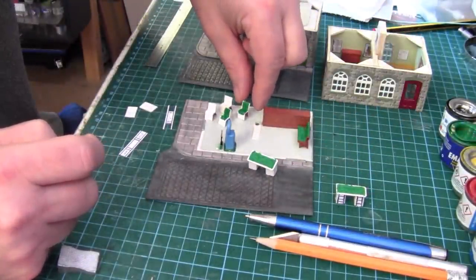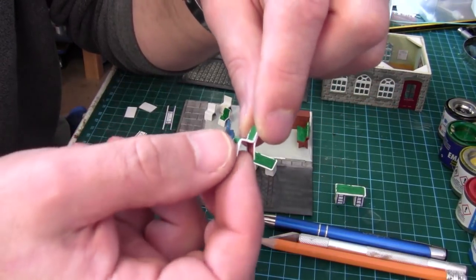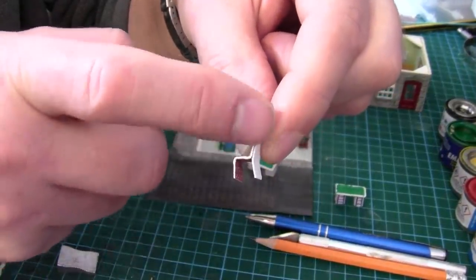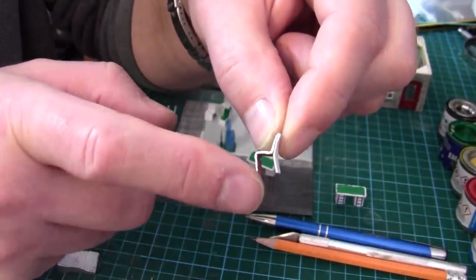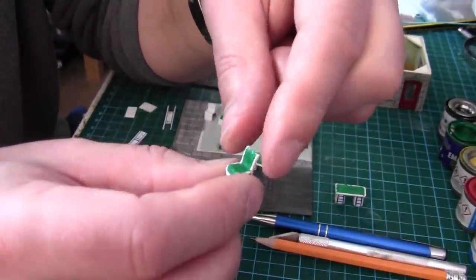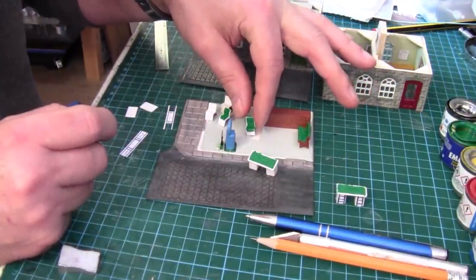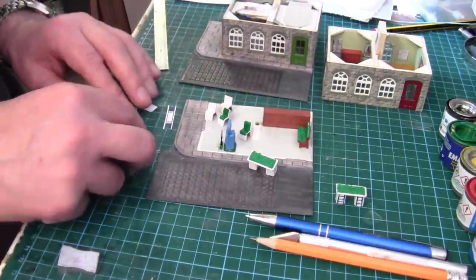For the chairs — if you've been following my videos, this is how I make my little chairs, just by folding card. You fold the card up, bring it back on itself, come out five millimeters, then six millimeters down for the legs. Just check to see if they're correct by getting a figure to sit on them.